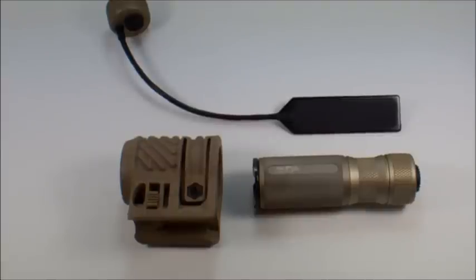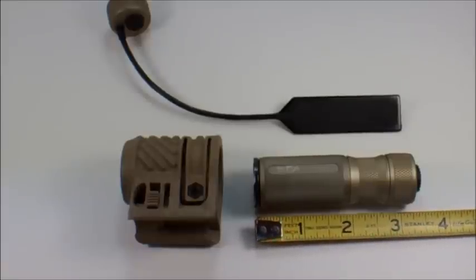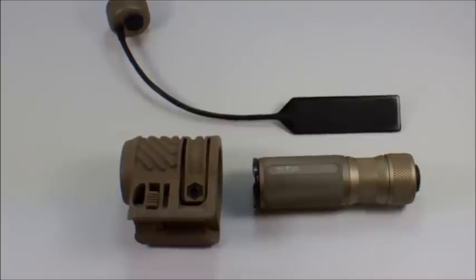I think the complete kit actually has an IR cover for the end of the flashlight. I did not get that with this particular kit. It also didn't come with a battery, and it uses a single CR123 battery. I like this kit for several reasons — it's in like new condition. I got this kit for $38. So it's a high quality, USA made, 120 lumen flashlight. It's extremely small and light — with the tail cap it's about three and a half inches long. Very well made, I'm quite impressed.